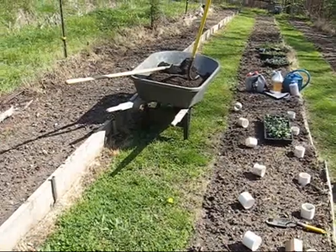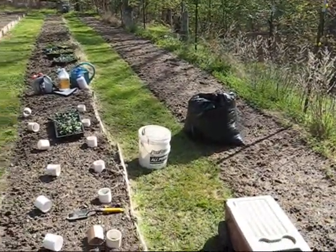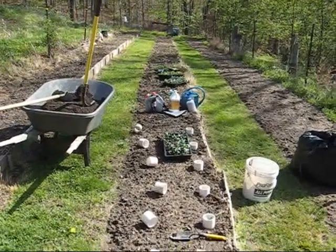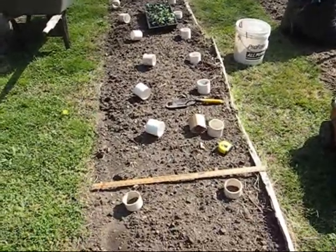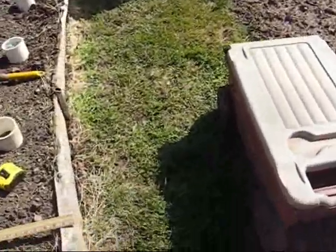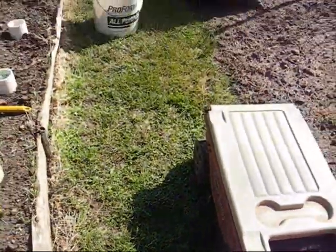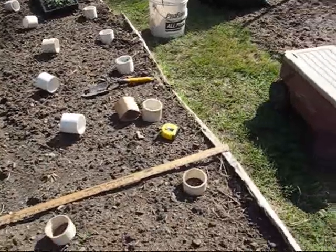I've got my manure here in the wheelbarrow. I've got a bag of chopped up leaves and mulch — I'll explain those cups there in a second. I've got some liquid fertilizer, my plants, everything ready to go. I've got some measuring devices out here. And something that's really indispensable is this cart. It's got a lid on it, you can put tools in it, and it's a good place to sit down while you're working. Alright, let's get started.